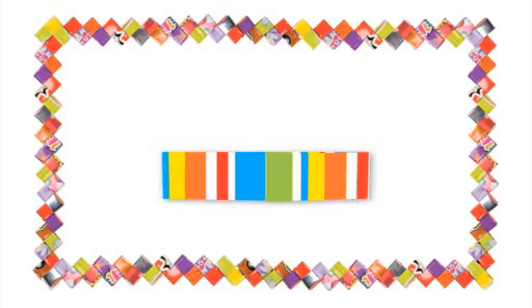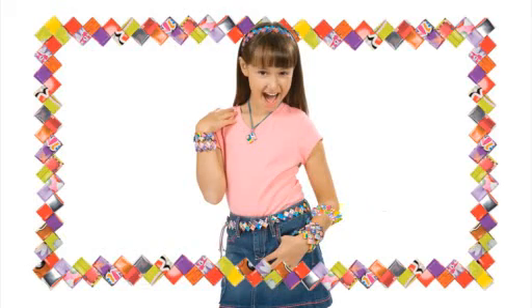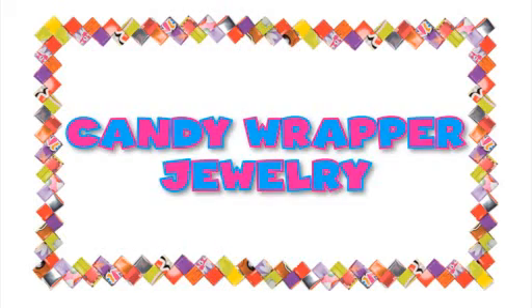It's time to turn trash into treasure. We will show you how to make sweet jewelry and accessories out of candy wrappers. It's a piece of cake. All you need to do is fold up links and then slide them together.